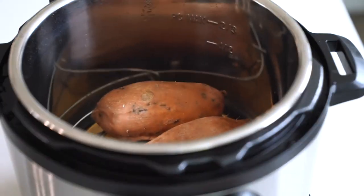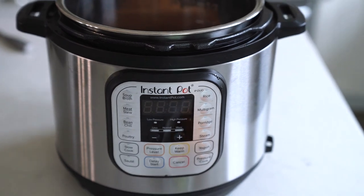Hey, it's Sonia from A Couple Cooks. Today I'm going to show you how to perfectly cook sweet potatoes in an instant pot.